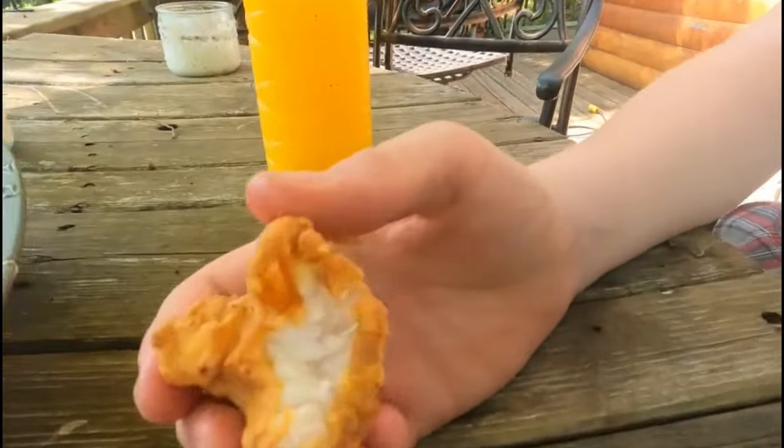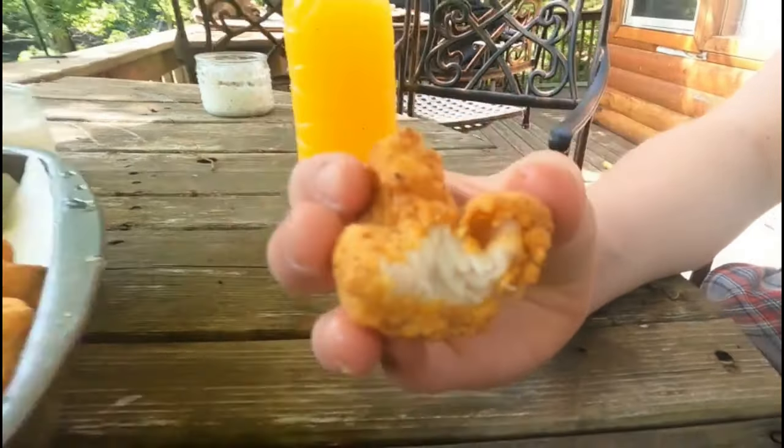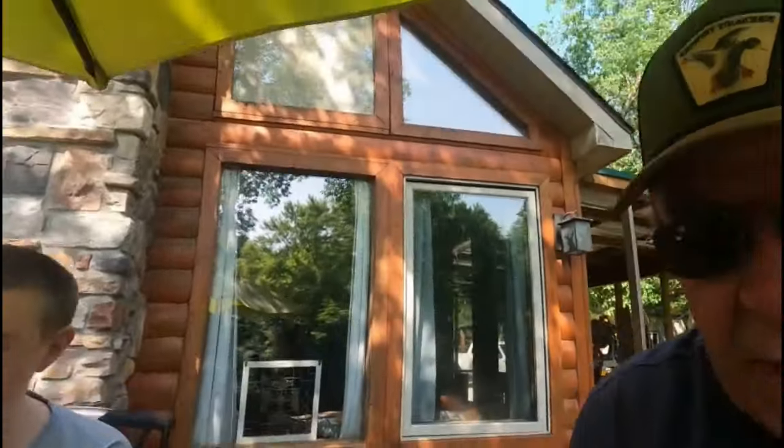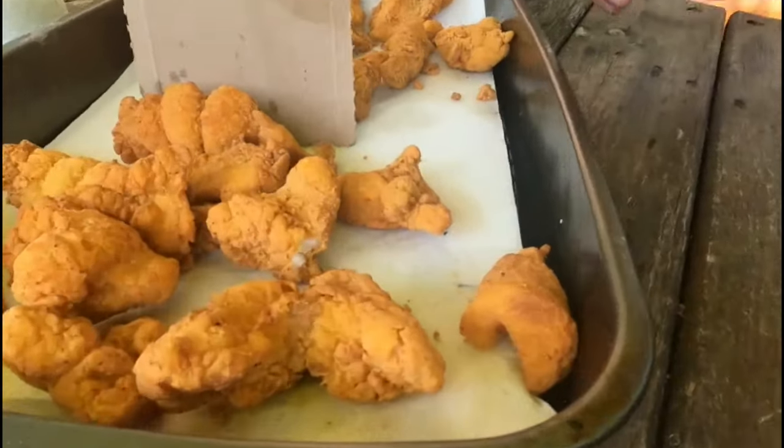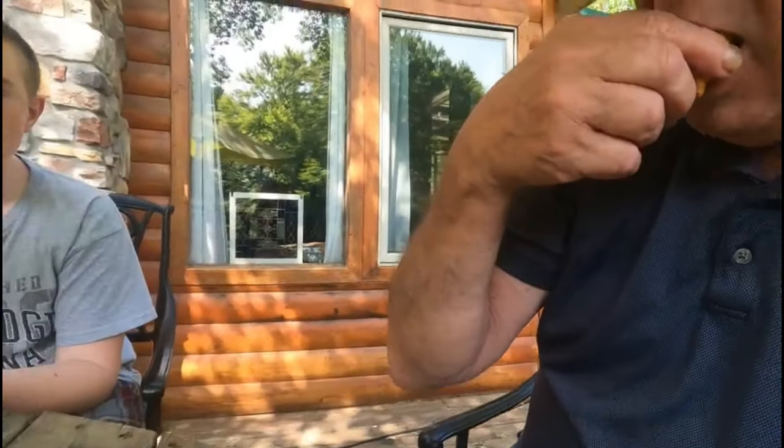Also good. Do you taste any difference at all? Not really — not at all. The textures are a little bit different, but the taste is the same. That might be the way I cooked them in the grease. Yeah, they're good — look at that white meat right there. That's catfish, folks — good white meat. Now I'm going to take my own taste test. The right side was the bled-out fish, these pieces here were not bled out.